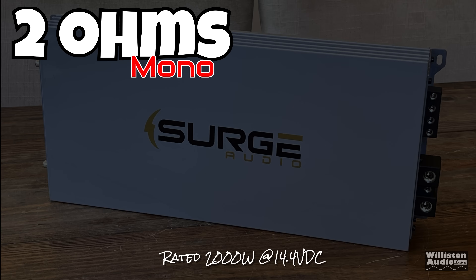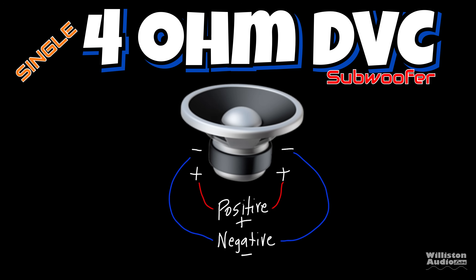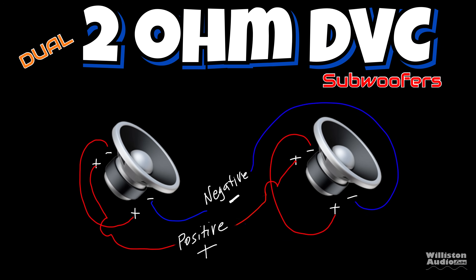Next up, 2 ohms — the amp is rated 2,000 watts at 14.4. If you have a single 4-ohm dual voice coil subwoofer wired in parallel, that gives you 2 ohms. Also, two 2-ohm dual voice coil subwoofers wired in series-parallel will give you 2 ohms.